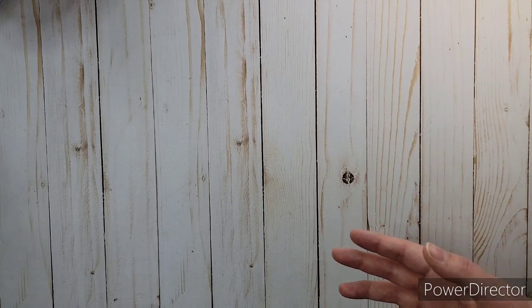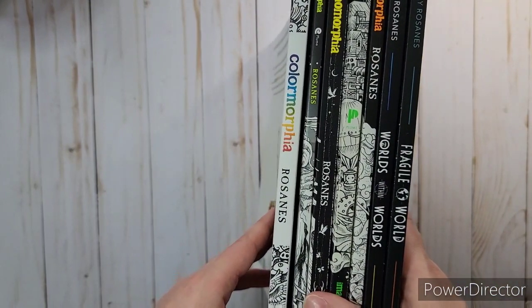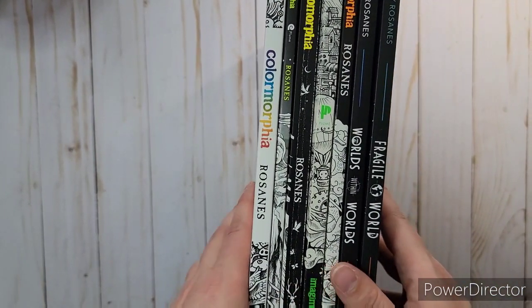seeing throughout the years him making his own books and everything. I've always really loved his work. I got one of his new coloring books, and I didn't realize it but last year I meant to share some of his latest one, which is Worlds Within Worlds, and I never did. So I want to share that with you first and then the new one I just got. First, as you can see, these are all the ones I got so far — I got all but one of them.